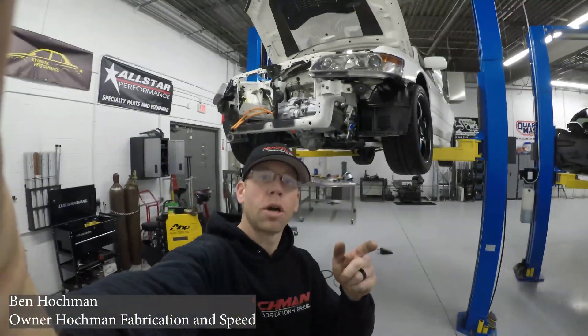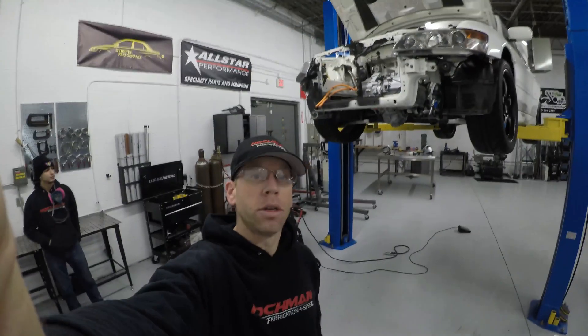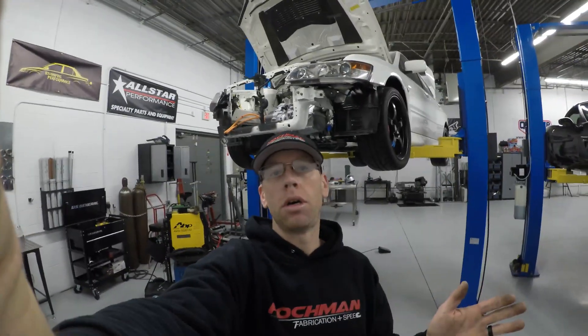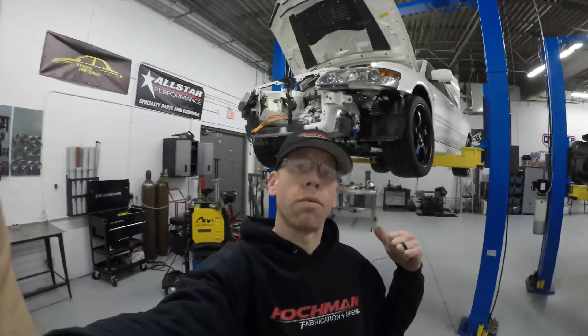Hey everyone, welcome back. Ben here at Hockey Fabrication and Speed with Billy. I do want to start this video off making a point to let everyone know about our plans with the Tesla Evo and the design work that we've done.